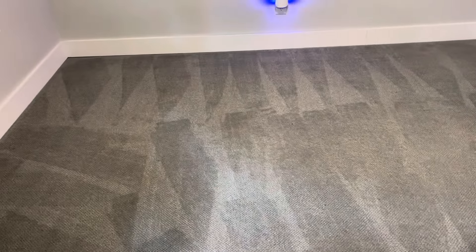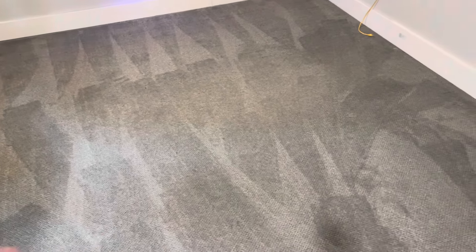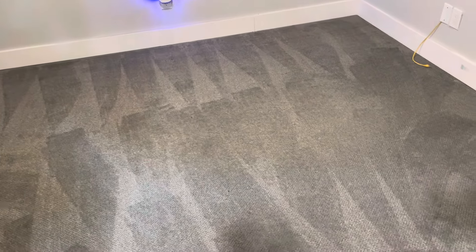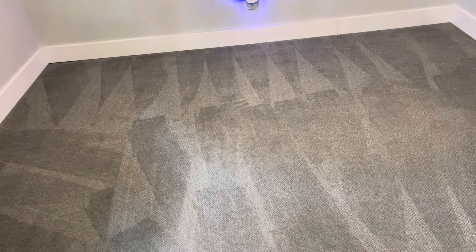We have to do our due diligence and be honest with the client — we can make the carpets cleaner, possibly make them safer, and for sure improve the appearance. But we cannot claim disinfection. Disinfection is a big no-no because you're claiming eliminating viruses in the carpet, and nobody can claim that on carpet. If you hear that, don't call those guys — that's fraudulent.